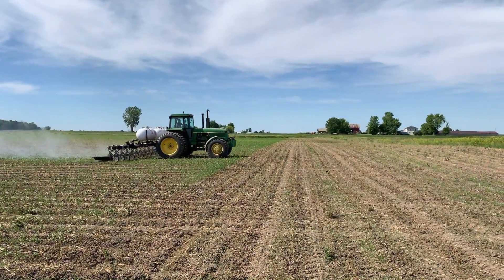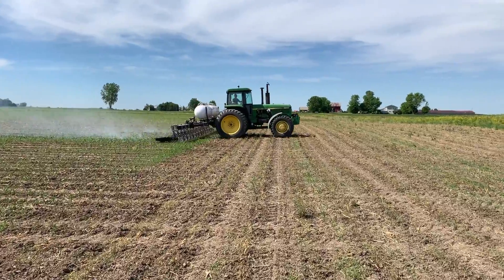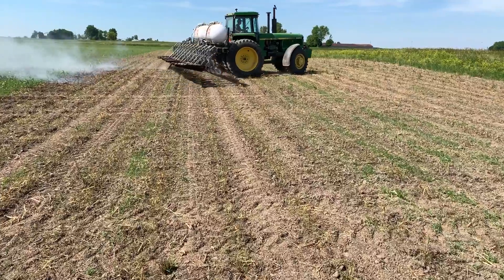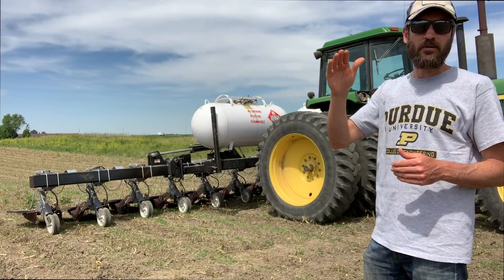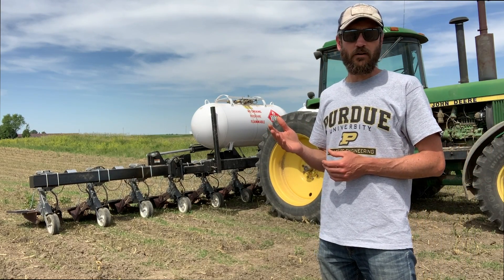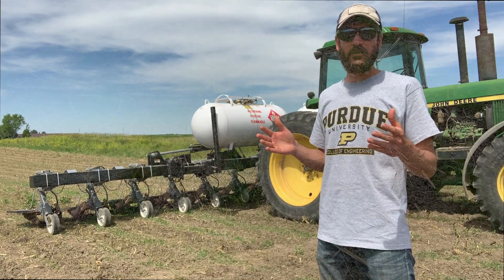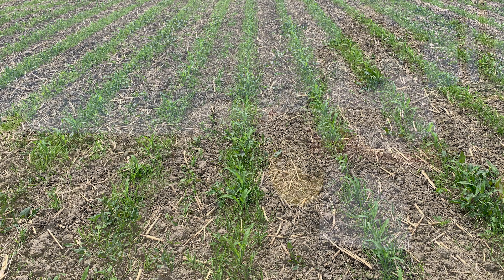Today with the corn at about V2, V3, and the growing point still mostly under the soil surface, he's got the burner units directly over the row, just burning right off the top. He's come through this field with a cultivator and cleaned out between the rows, so we can see between the rows of corn fairly clean, but within the row of corn, the weeds are coming pretty hard, especially the grasses.